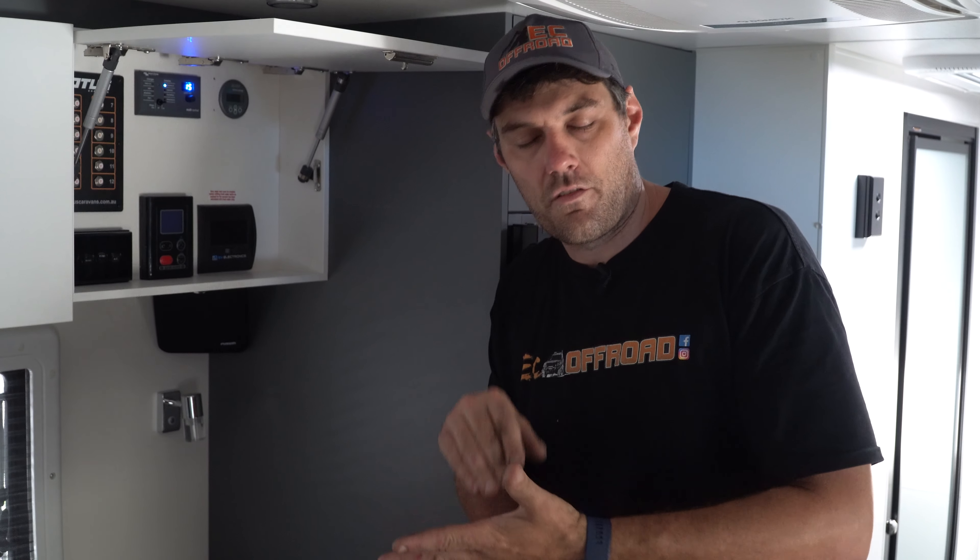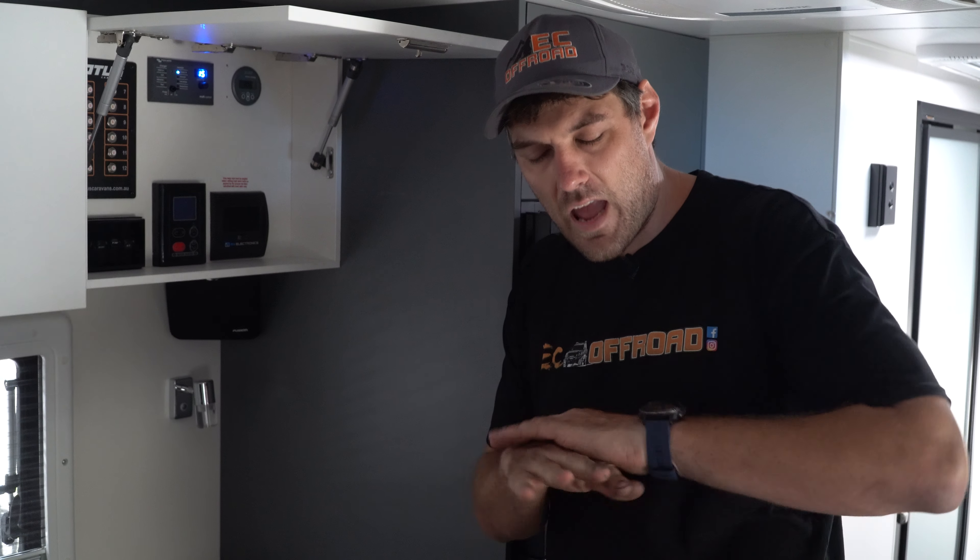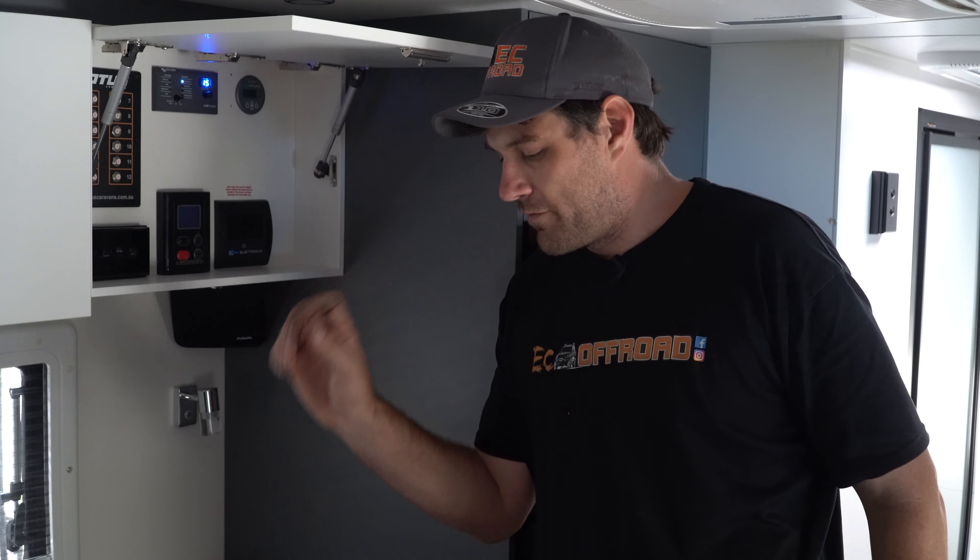You can also log into the BMV via Bluetooth on your phone and see where your batteries are at — what's going in, what's going out, the percentage, the watts, everything. It's all monitored via a shunt, so it's perfectly 100% accurate.